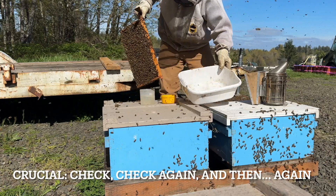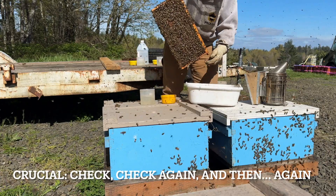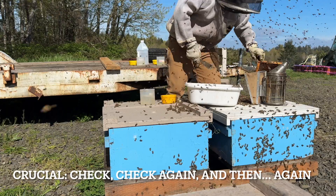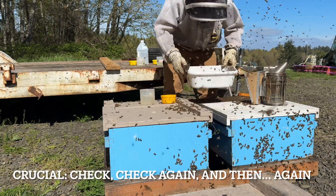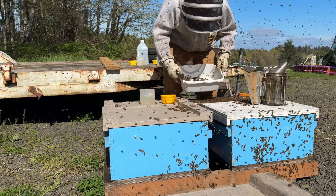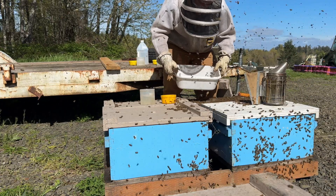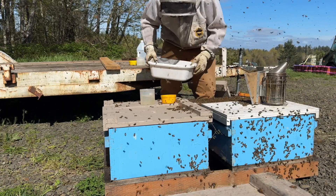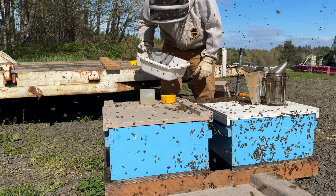You don't want to put the queen in the alcohol. Taking the tub over, I'm going to just shake the bees in there, which gives you a secondary chance to look for the queen — just kind of shift them around. The bees that you see flying out of the tub, don't worry about it — those are the older bees that are prone to leave, and we're really wanting to test the younger bees.